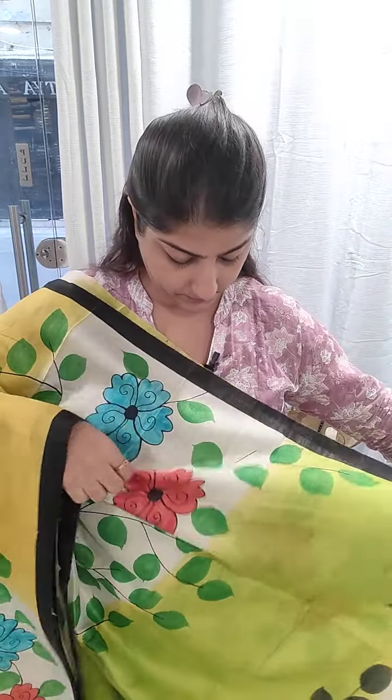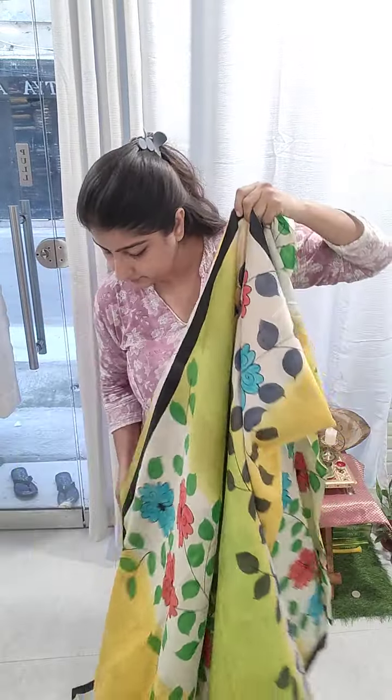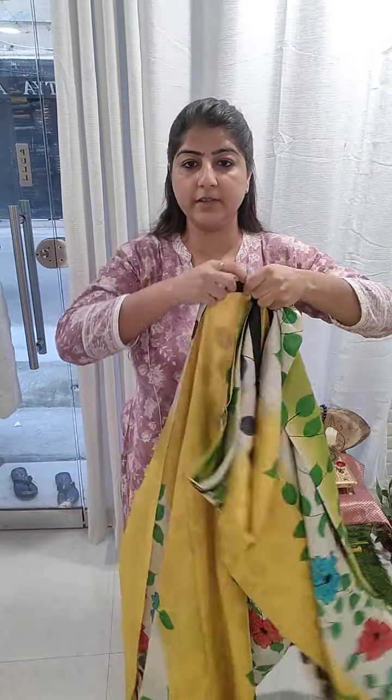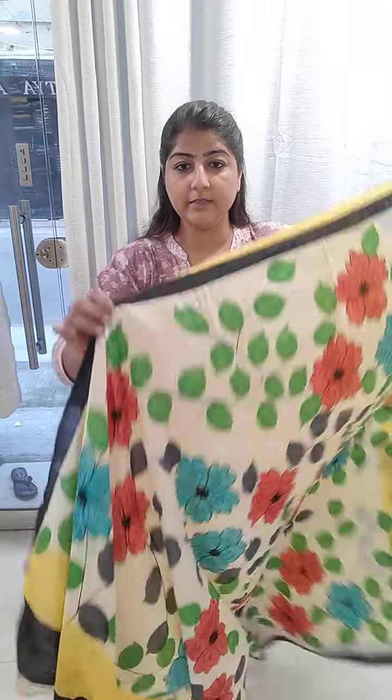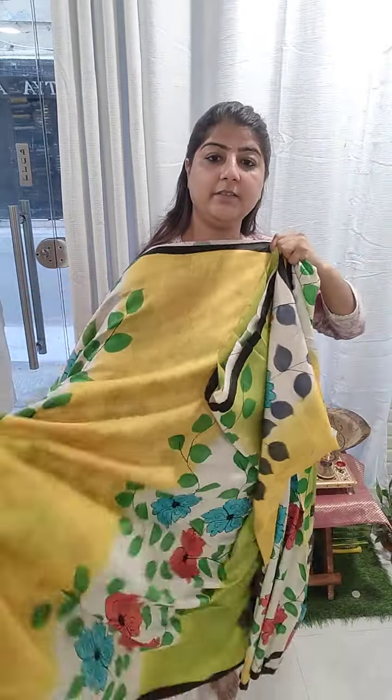It has a very sleek black color border. Green and yellow are definitely looking very pretty. This whole section is the anchal section of the saree. Please only dry wash these pure silk sarees.